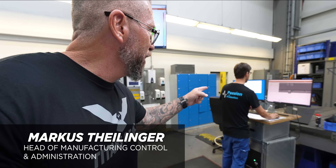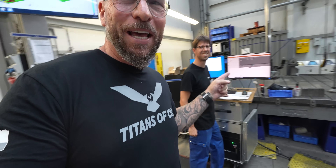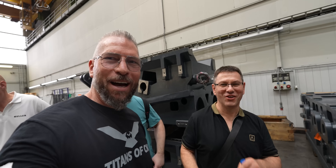Titus over here — what's up, brother? And then we got Magnus over here. Titan, Titus, and Magnus — strong names right there. Now we're on camera.